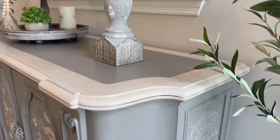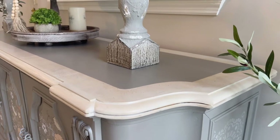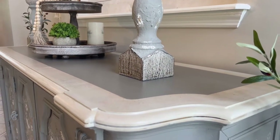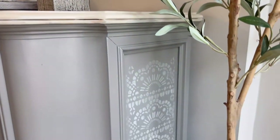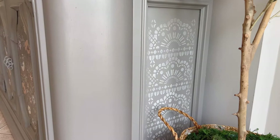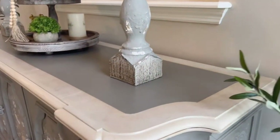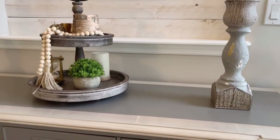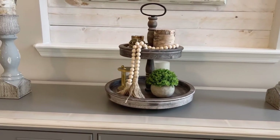This would make a great coffee bar, wine bar, buffet, or entry table for your home. I have it styled as an entry table as you can see, but it can be used for multiple purposes. It's on wheels, which makes it easy to move, and it just came out beautiful. I hope you love this makeover as much as I do.